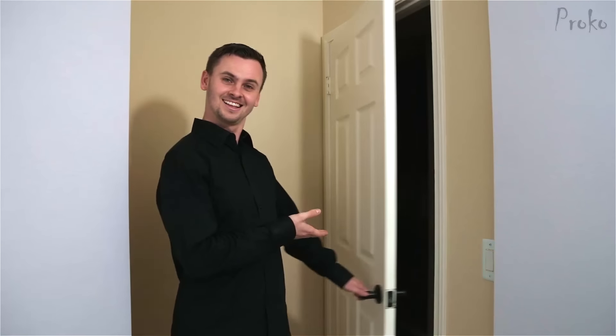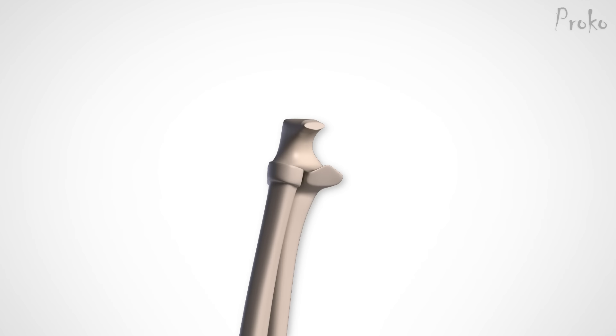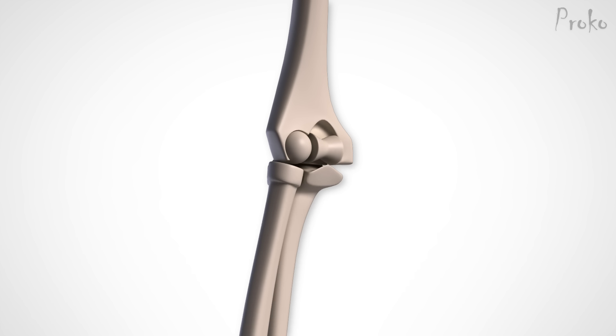Like the hinges on a door allow it only to open or close. The best example of a hinge joint is the elbow. Here's the rotation on a simplified skeleton — flexion and extension. So if the elbow only allows flexion and extension, how is it that we're able to twist the forearm? Well, let's take a look at the next joint.